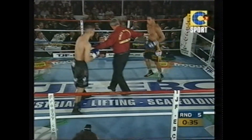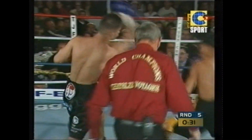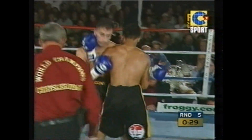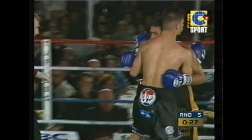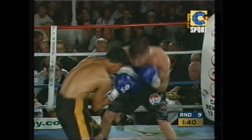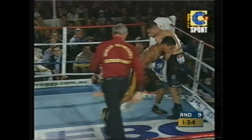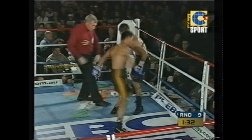Referee again instructing them to hold. There is the body shot again — beautiful body shot from Hussein. Barcelona, in something of a role reversal, is the man standing in the centre of the ring, and to a large degree welcoming the challenge and welcoming the onslaught of Hussein.